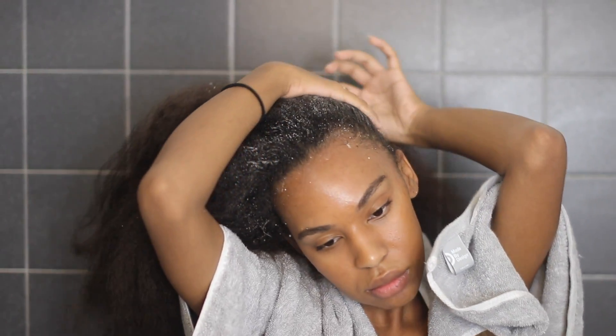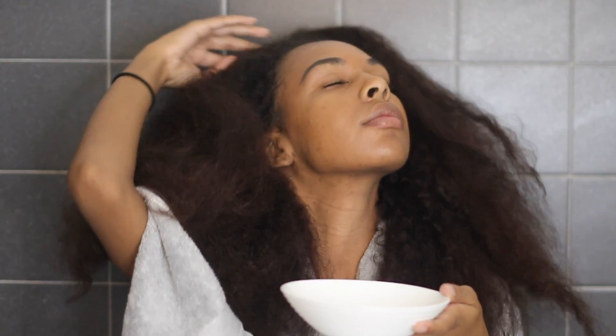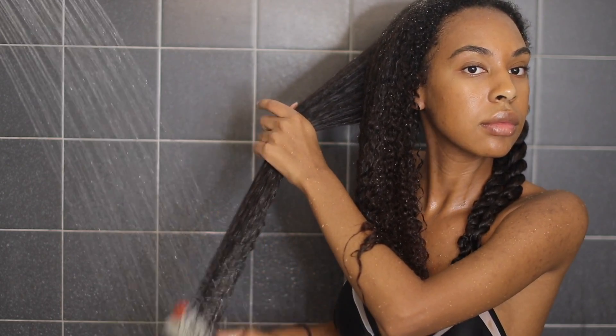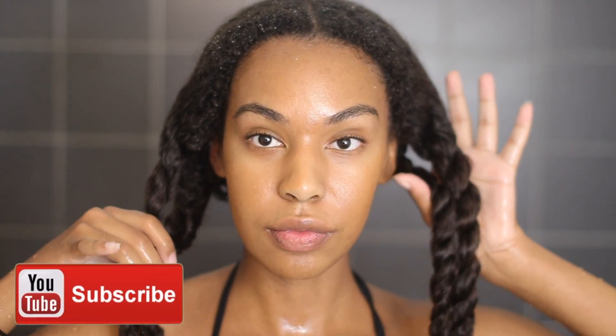Hey guys, welcome to my channel. In today's video I'm going to be sharing with you one of my favorite go-to combinations for cleansing and conditioning my hair — that's using baking soda as shampoo, apple cider vinegar rinse, and rice water as conditioner. If you're interested, keep on watching. If you're not already subscribed, hit the subscribe button down below so you can be notified whenever I post a new video. Let's hop right into it.